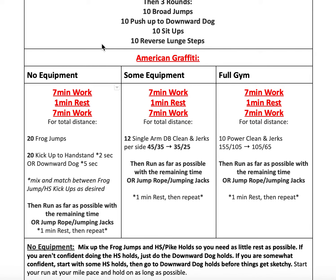If you have no equipment, we'll be doing seven minutes of work that starts with the buy-in of 20 frog jumps and 20 kick-ups to a handstand for two seconds, or 40 seconds total. If you're not comfortable doing handstands, you'll be doing a downward dog hold for five seconds for 20 reps. Mix them up so you're always moving and never need to rest entirely.